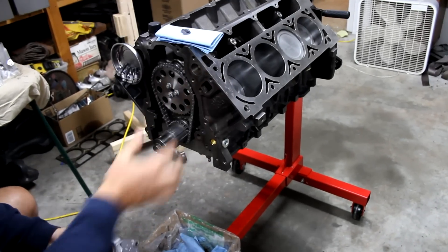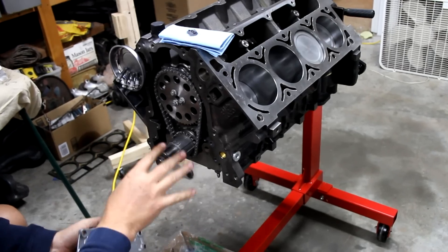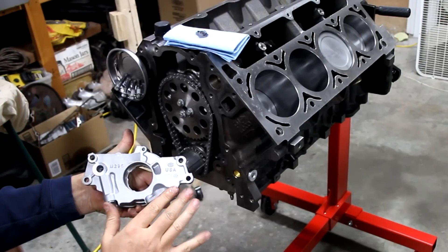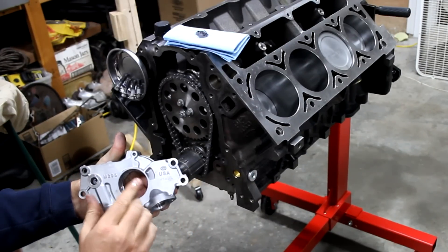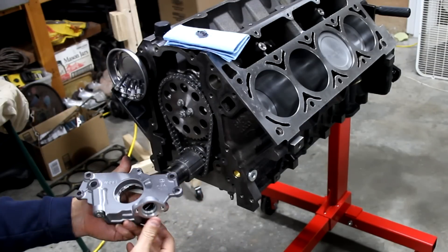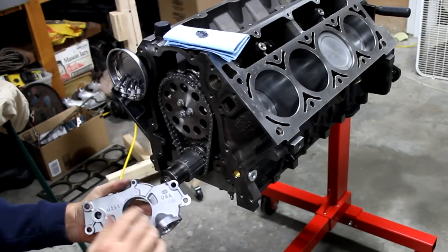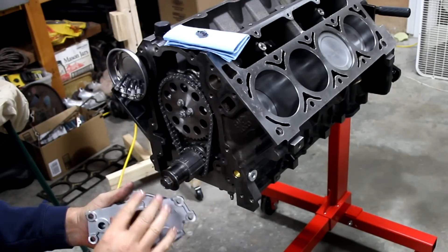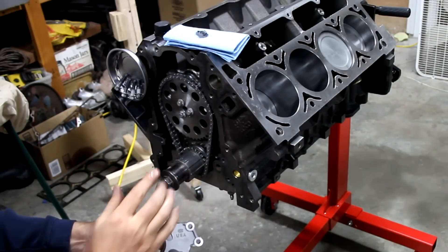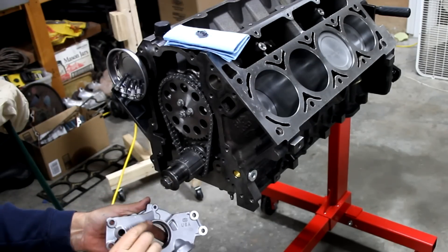Now that all the short block pieces are in place, we're going to start adding other components. First thing is the oil pump. I'm using a Melling 295 — this is their standard duty oil pump, but it does have more PSI than a standard OEM pump, so we'll get better oil flow. The high performance ones require some specific tuning and centering, but this one has a sacrificial ring that will help it self-center.